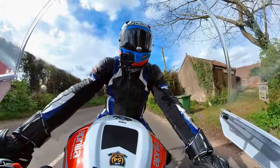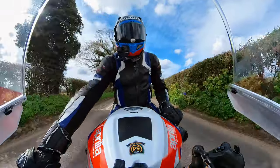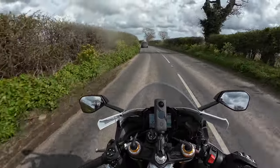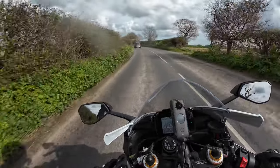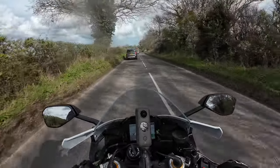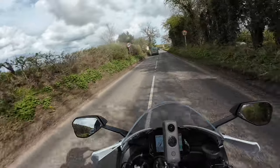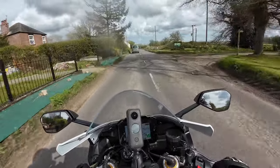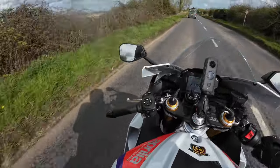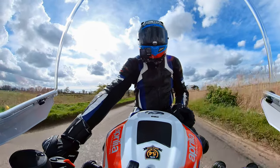Number three — these are in no particular order — is the quality of the plastics on the bike. When you're talking about the amount of money you pay for a bike like this, some of the fixtures — the wings, the fairings where they've been cut — aren't really the best quality. There are just a few of the plastics where you look and think: you don't spend all that money on a bike and expect that.